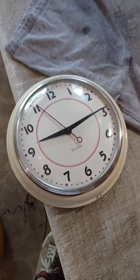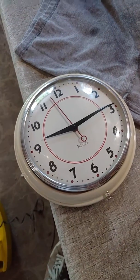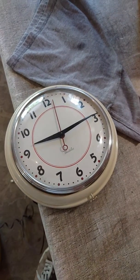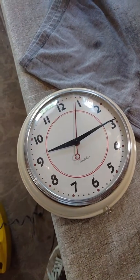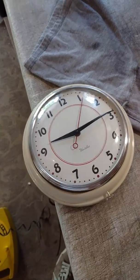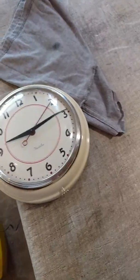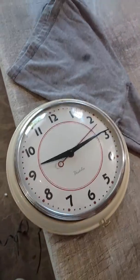Alright everyone, just a really quick video on this really fun West Clocks Art Deco design wall clock. Perfect for a kitchen, dining room, office, bedroom — hell, anywhere you want to put it.